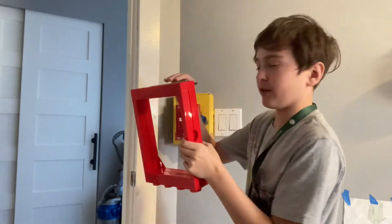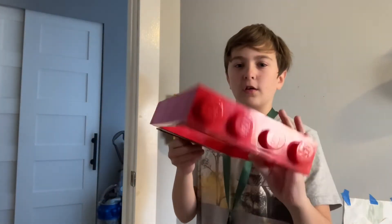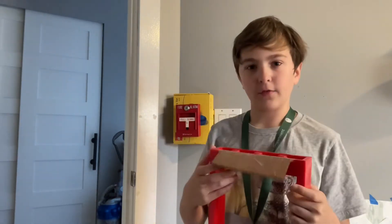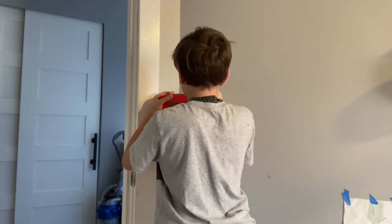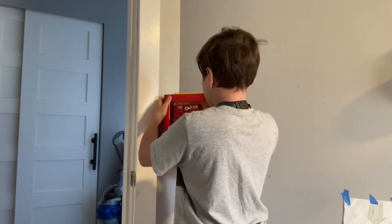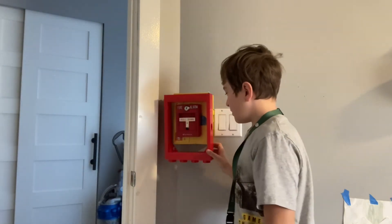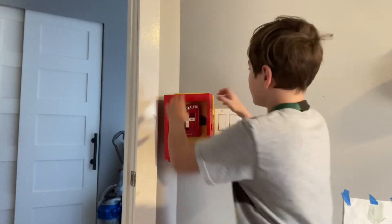I don't have anything in it like glass for it yet, but it will just lift up and I can slip it into here and it covers it, and then I can just lift it up. So that's really all I had to show you guys today, so bye.